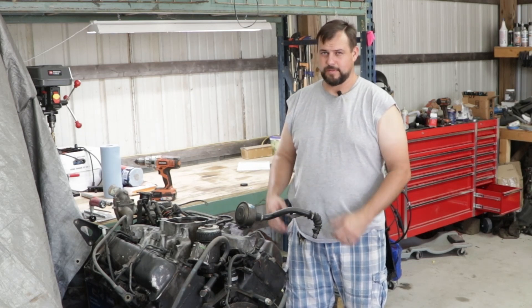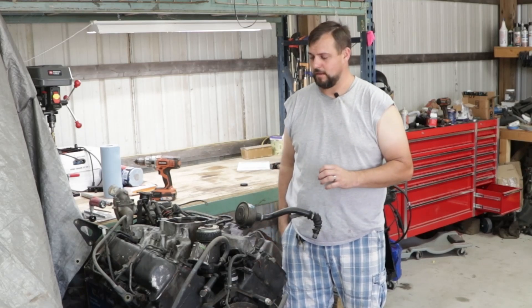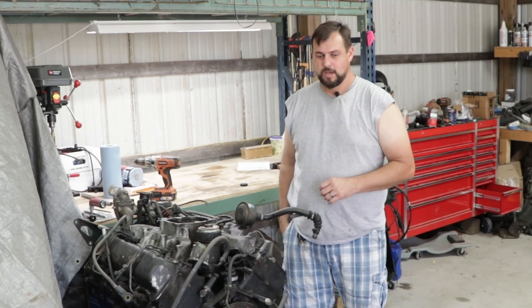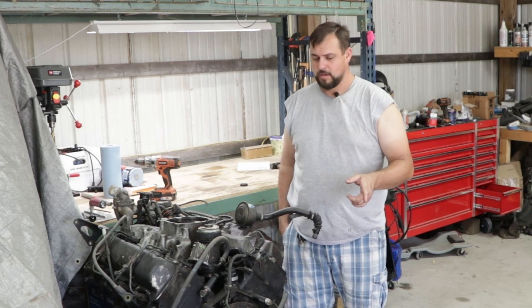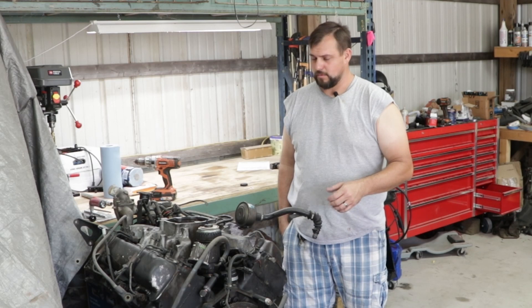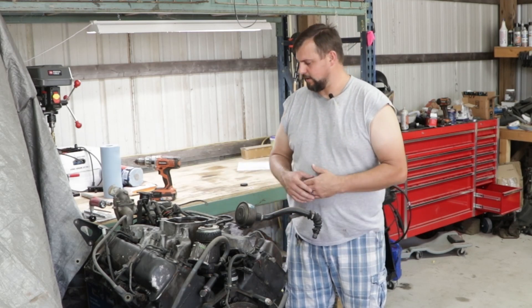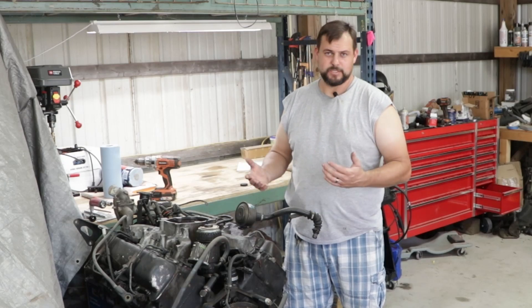Being that it's got around 300,000 miles on it, I'm guessing the heads are probably cracked around the pre-combustion chambers. If that's the case, I do have another motor that's got a broken crank that was lower miles. We'll take the heads off of that and see if they're good. And if not, we'll be buying new heads for it. So let's go ahead and jump on in.